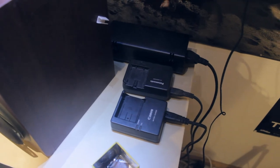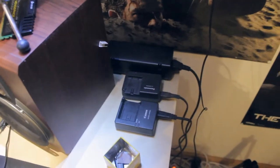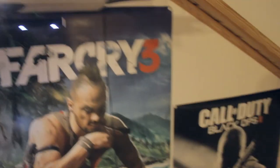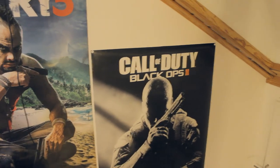Back here we got my two camera chargers. This one in the front is from my Canon 600D, and on the back we got my old one for my old Panasonic, which is in this bag way up there. And on the wall you can see some posters — we got some Far Cry 3 going on and some Call of Duty Black Ops 2.